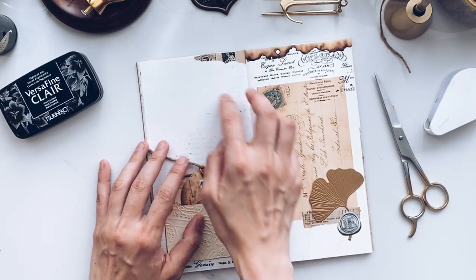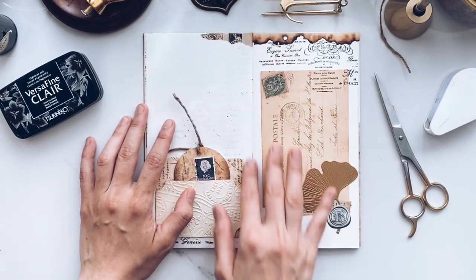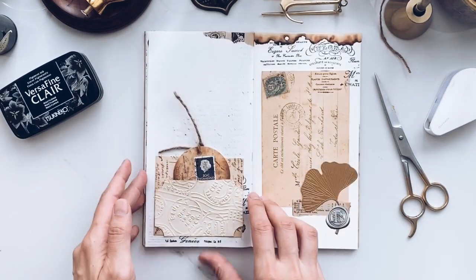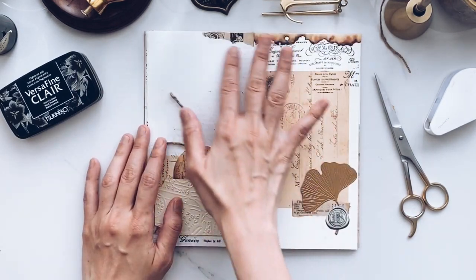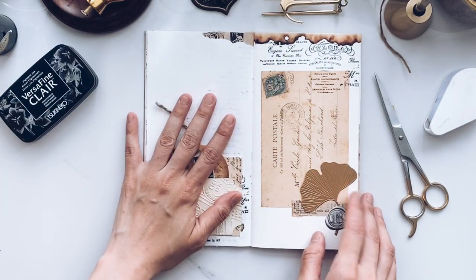The problem is there's some ink residue here. I can't cover this whole thing either, otherwise I really have no place to journal, so I'm just going to write over it — it shouldn't be a problem.